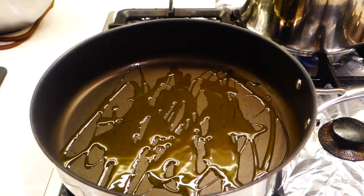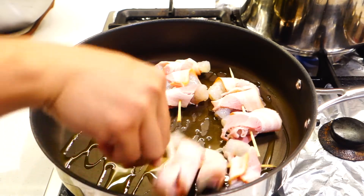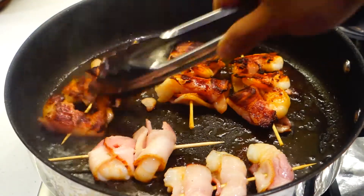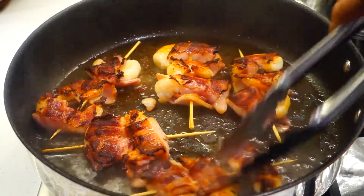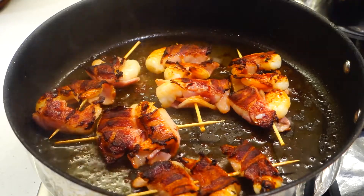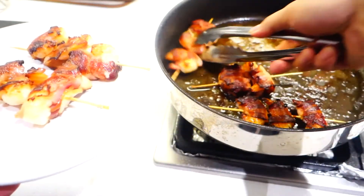All you need to do is sear the bacon-wrapped prawns with some olive oil. You can start with a cold pan and oil just so you can render the bacon fat properly. It will need about two to three minutes on each side over high heat. When the bacon looks like that, they're ready to be flipped. Once you've browned both sides evenly, take them off the heat and let them rest on the plate until we need them.